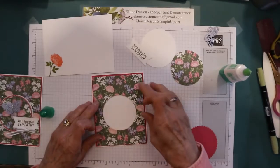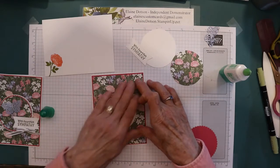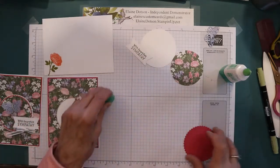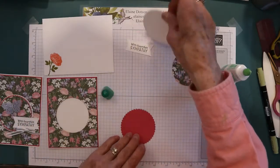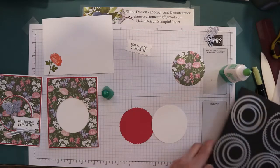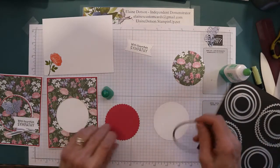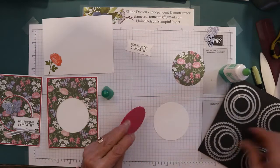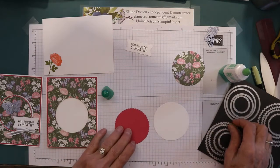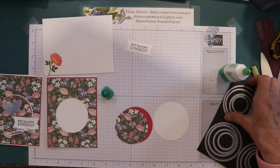This piece is four by five and one fourth, and I cut the center out for this circle here. I'm going to just lay that on there just like so. This is from the layering circles dies and it is the largest. This one I believe is second to the largest of the scallops.